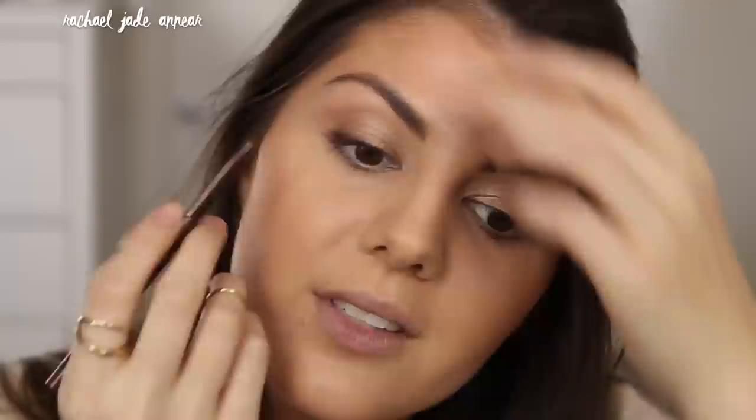I'm going in with a little eyeliner now — this is the Stila Smudge Stick in shade Lionfish, a gorgeous bronzy shade. I'm running this on the outer part of the upper lash line, blending it right into the lashes. We really just want a tiny bit of definition, keeping it to the outer third of the lid. Then I'm going in with a smudge brush to soften that line slightly. I'm also going to tightline with this one.